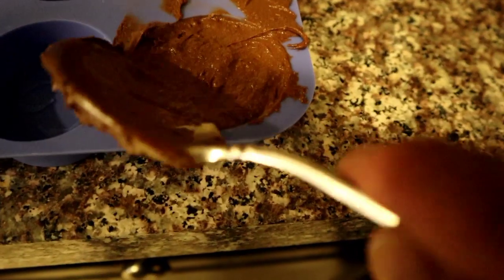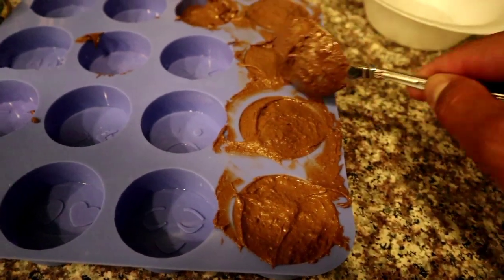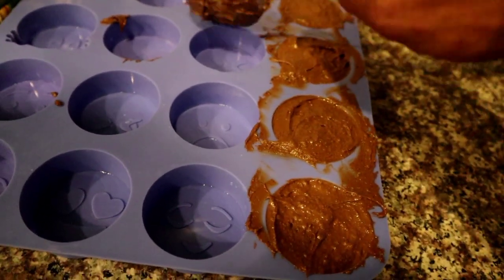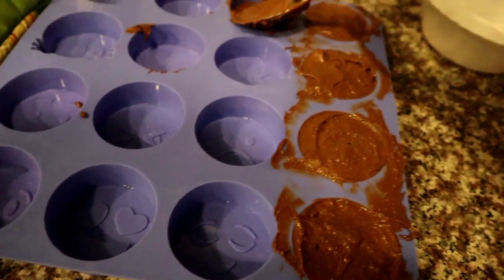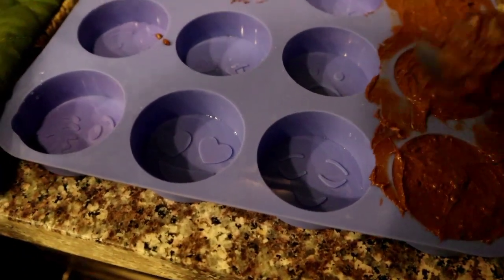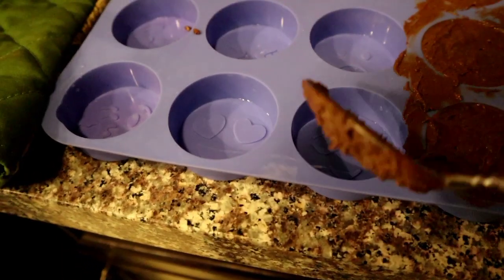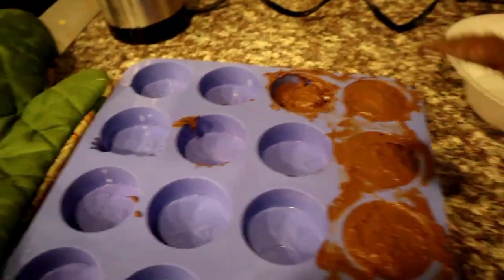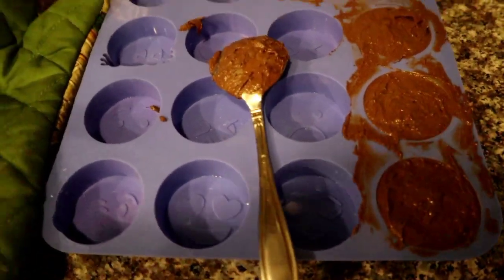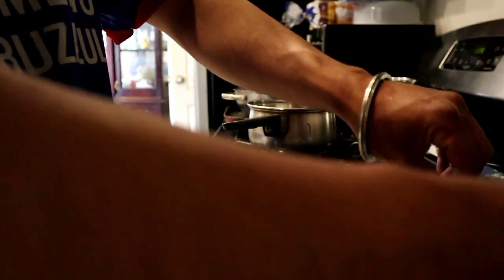Just trying to clean up the chocolates — that's about it, looks about right. From here I like to cover it in tinfoil and put it in the fridge, preferably the freezer — it makes the process go a lot faster. I'll come back once these are ready to pop out of the molds.